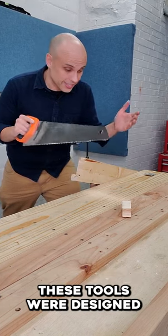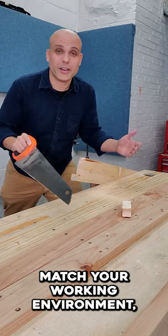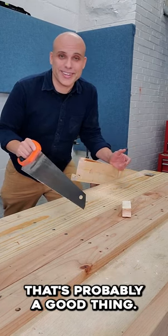These tools were designed for this kind of bench, and if your tools match your working environment, that's probably a good thing.